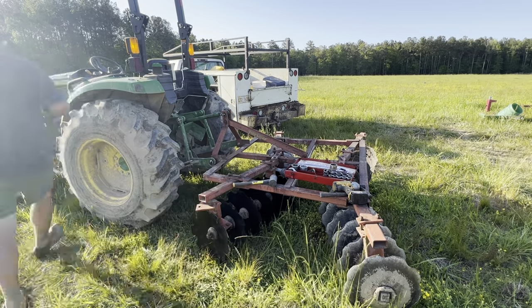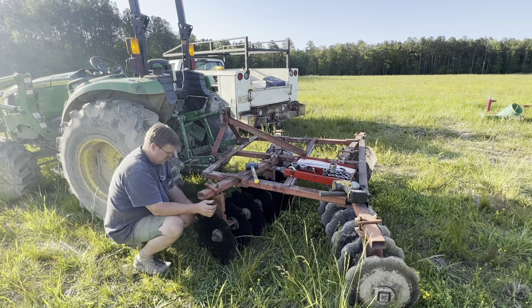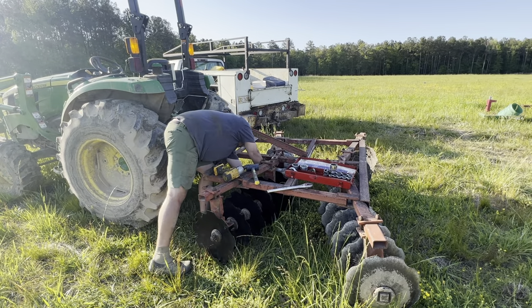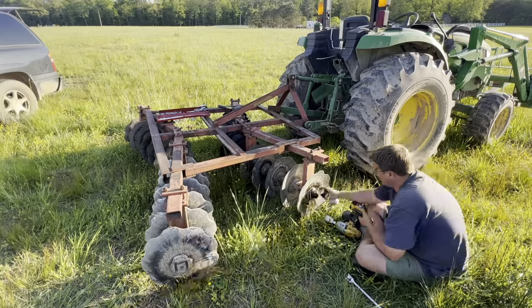As I start wrapping up on this side of the gang, all I'm doing is getting the nuts and bolts together — not even getting them hand tight — because I want enough flexibility to move everything. I'll come back and tighten all the bolts when everything else is said and done. So now that this one's set, let's go look at the other side.